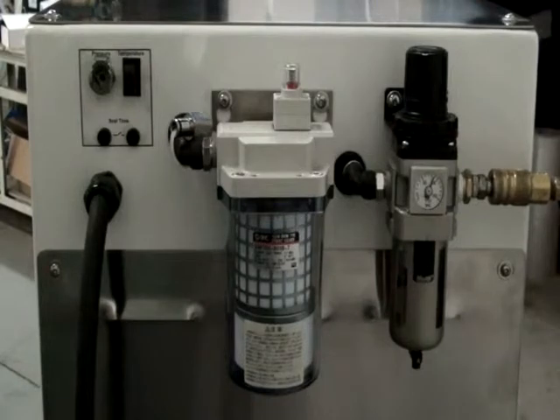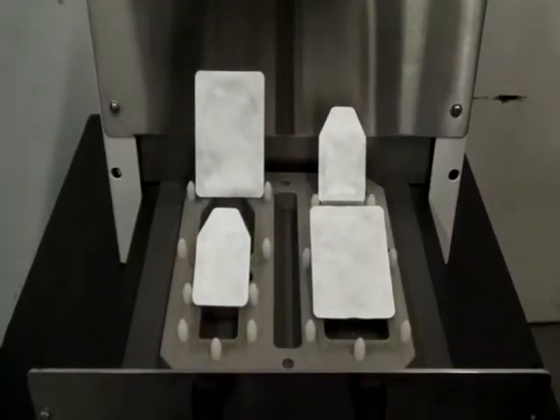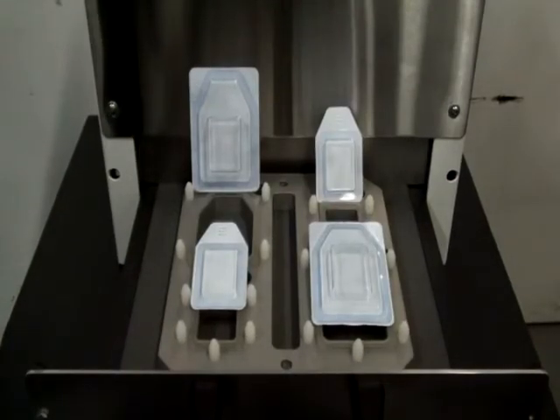Options include a Class 10,000 exhaust air filter and external validation connection ports to easily access thermocouple connections, digital timer output, and airline pressure. When your requirement is for low-volume tabletop medical device packaging, specify Starview's SB-PH1 series.